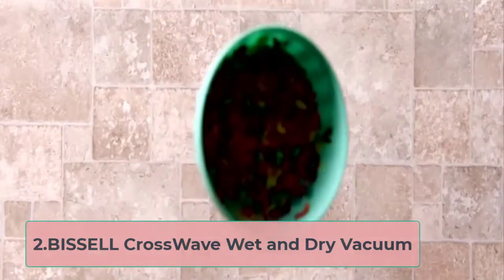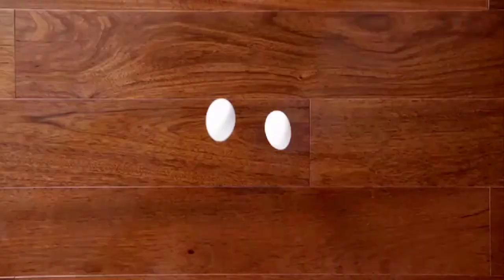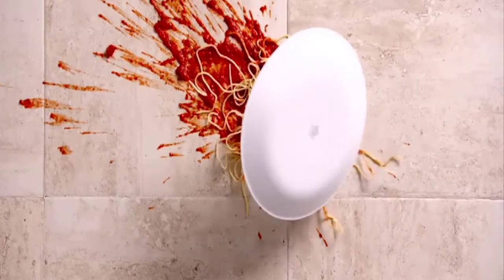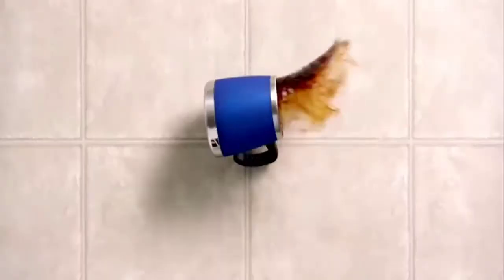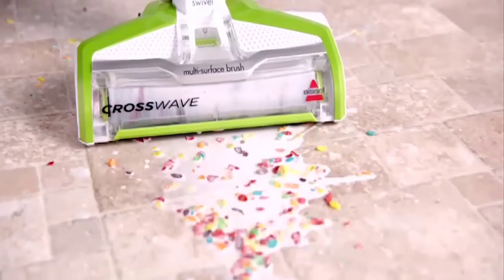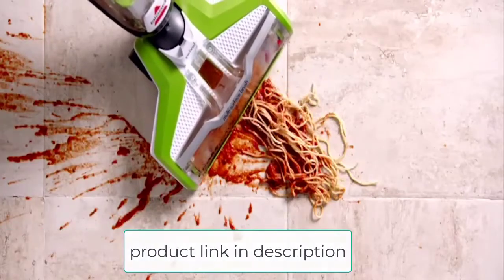At number 2, the Bissell Crosswave Wet and Dry Vacuum. This one's from Bissell, and they're on a strong run when it comes to making top-notch home appliances. The Crosswave from Bissell is by far one of their top sellers, and for a good reason. This is a wet and dry vacuum cleaner that is worth the money. An exciting feature is the presence of a unique dual-action brush system.